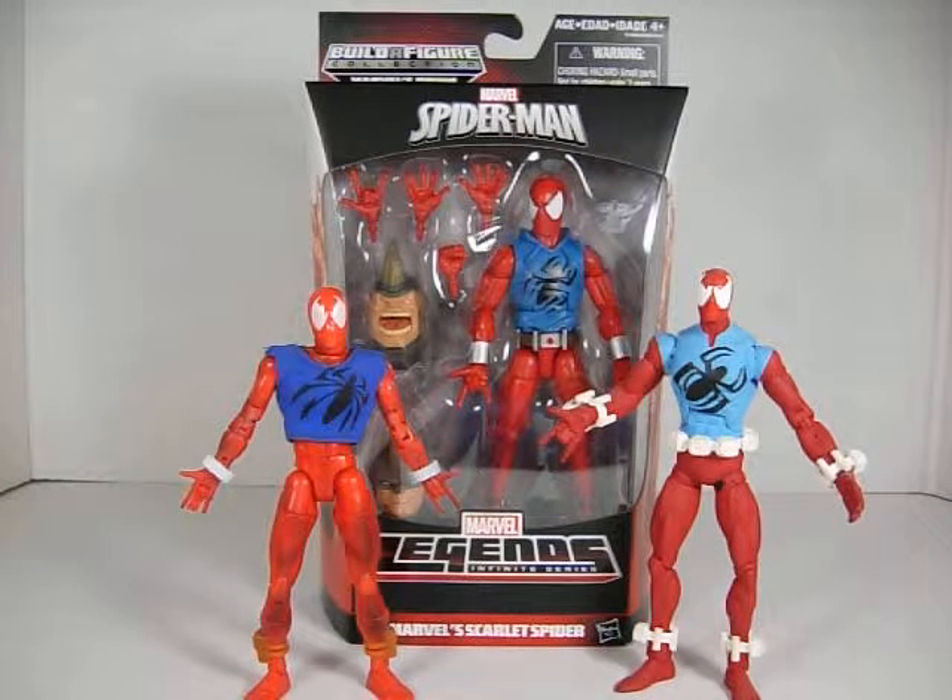I'm assuming the custom is based on the Spider-Man figure, because you can see it has a flipping hand. I have no idea what the other parts are from, but it was really nice.